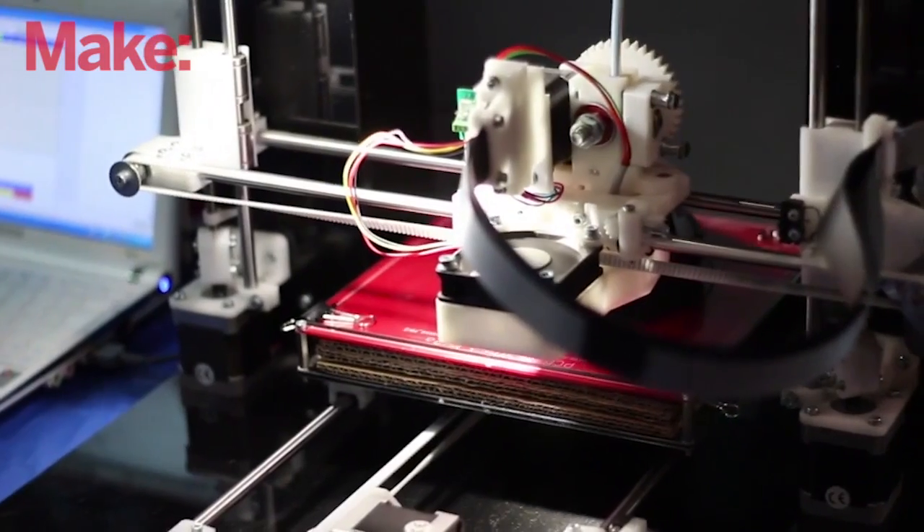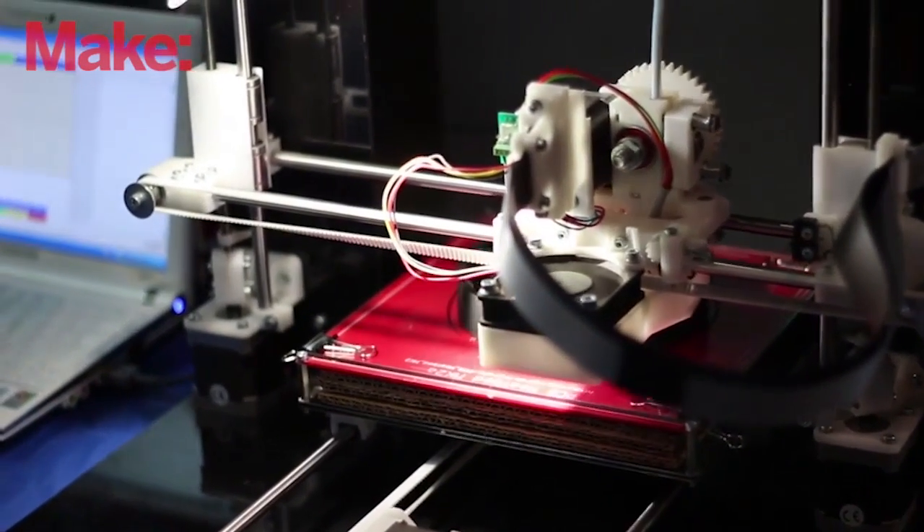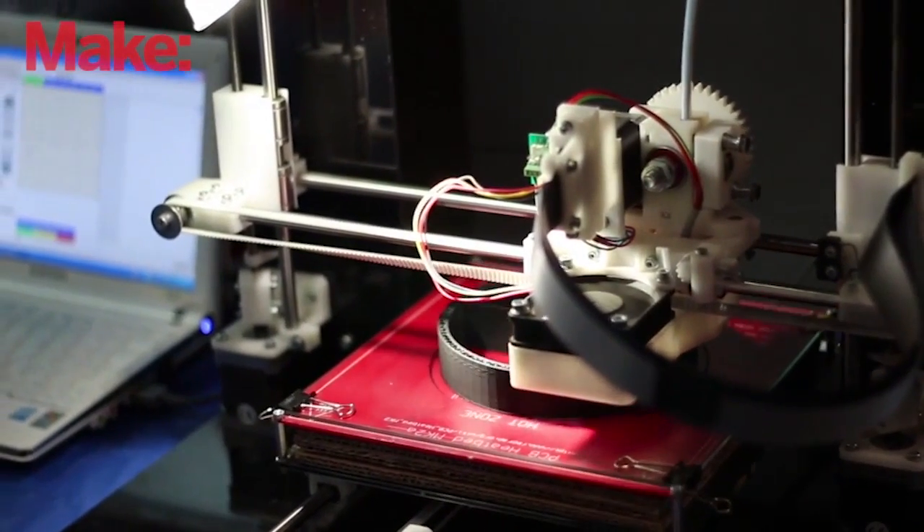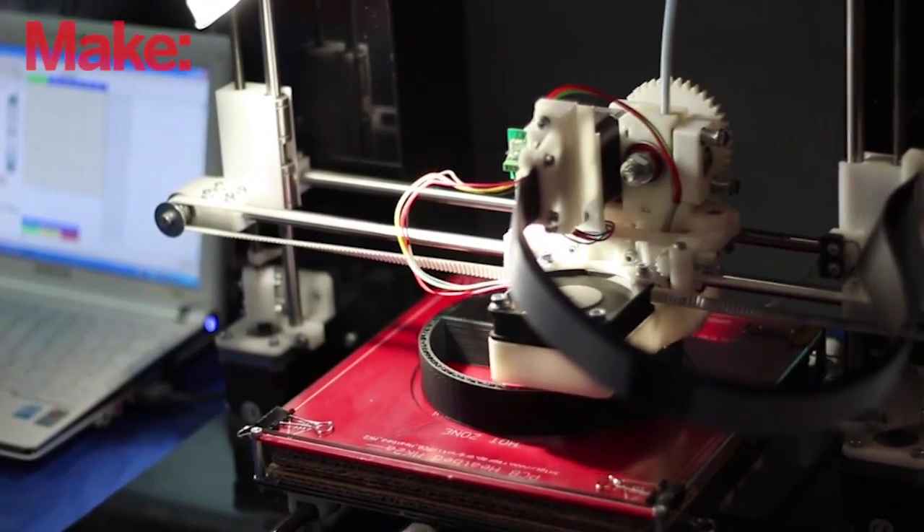The biggest challenge really was getting to grips with 3D printing in two areas. One was setting up the printer and getting a good first layer to print and getting it to stick to the plate — that was difficult. The other challenge was that I'm a really old guy and I learned something called technical drawing back in the 1960s, so I had to convert to computer-aided design, which wasn't too bad but was a bit of a challenge.